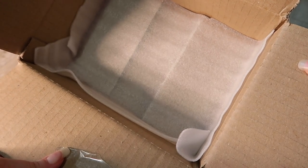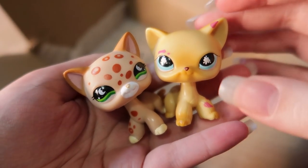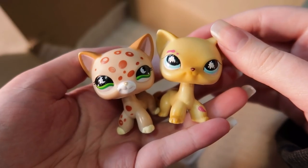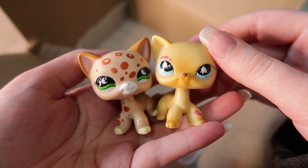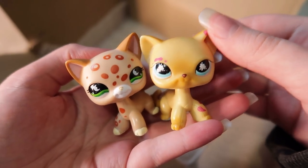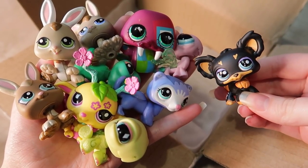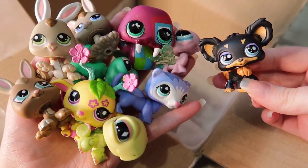That was everything in today's package. I have to admit I was not expecting to get fake LPS — I'm really surprised and a little upset because I thought I was getting authentic shorthair cats for a cheap price. But I honestly don't think it was the seller's fault — they didn't act with malicious intent, were very nice, messaged asking if the package arrived safely, and wrapped everything individually. They may just not have known these weren't authentic. Even with the fakes, I still got a bunch of authentic LPS and my dream chihuahua that I've been trying to get for years. Shipping was free and I was literally the only person to bid, so I definitely got it for a bargain.